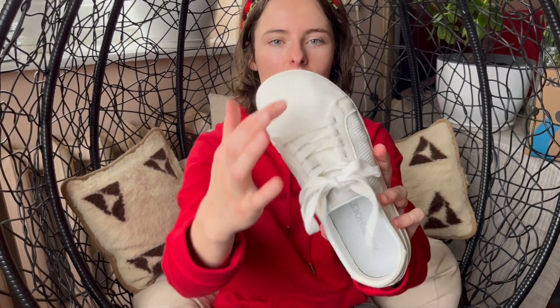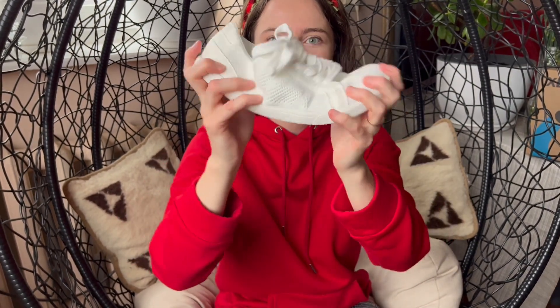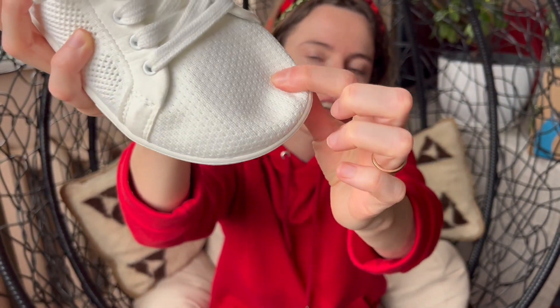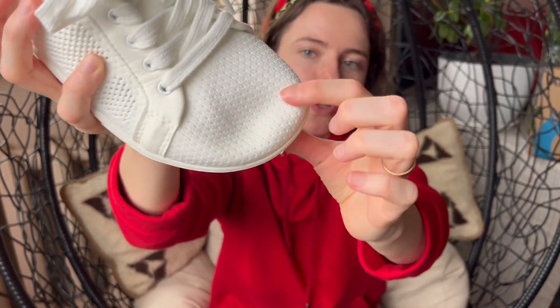As I mentioned before, it has a wide toe box and is extremely flexible and lightweight. What I really like about the shoe is that the toe box is really soft, made only of mesh, and it means that when you are walking you do not feel any material over here. This mesh is so soft that I do not feel it at all.